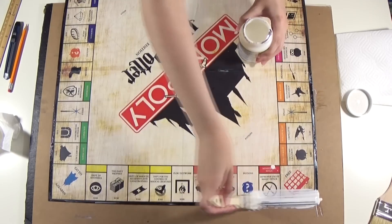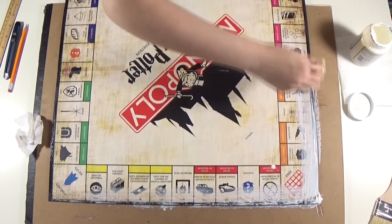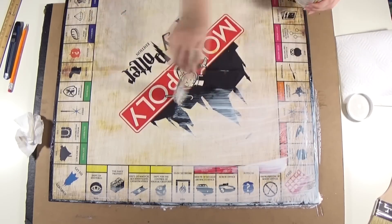After the board prints are glued, you're gonna apply a layer of Mod Podge to the board so it has a finished look and it will also protect it.